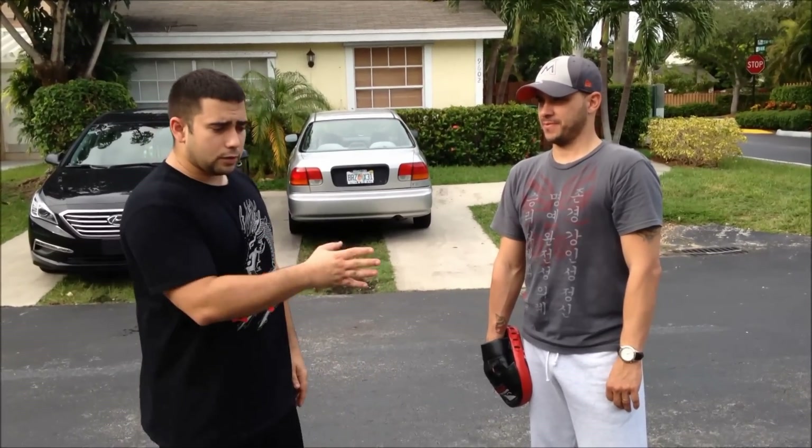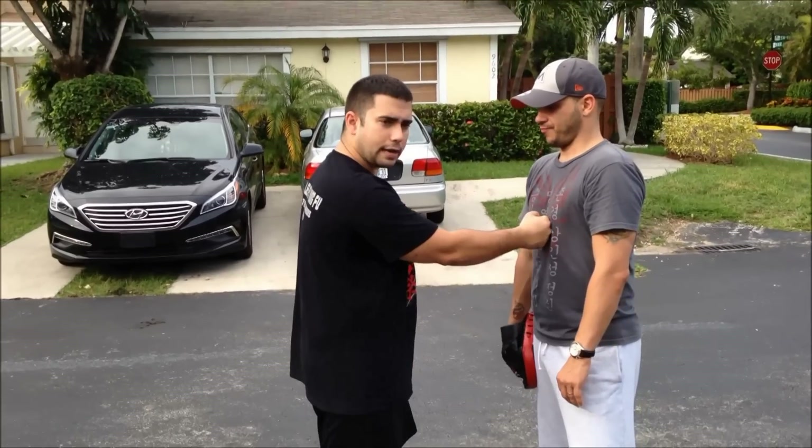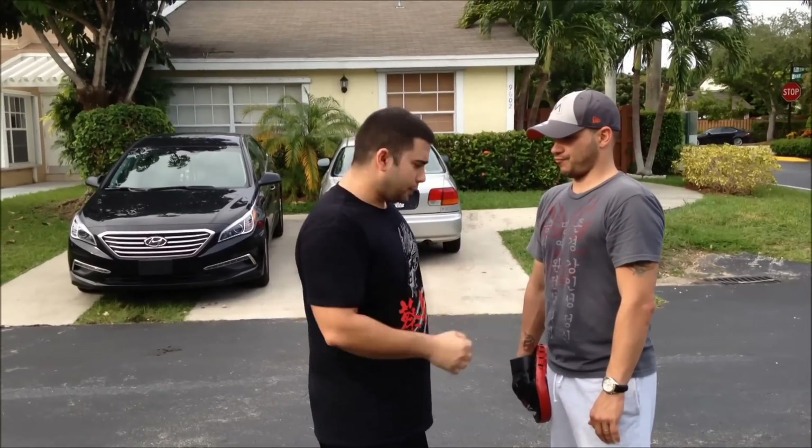I don't know why people waste their time explaining it if they don't explain its use. I don't think most Wing Chun people know how to use this particular punch. It can be used to break through in close quarters — in an apprehensive striking situation — but in reality, that's what it's for.